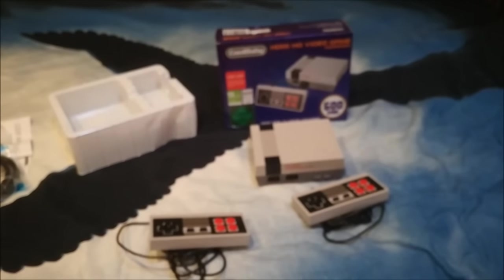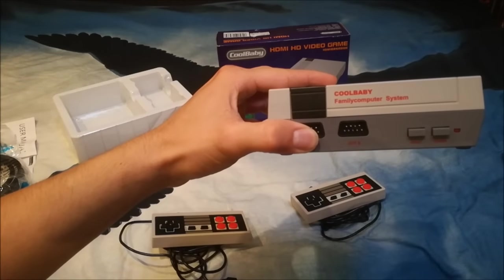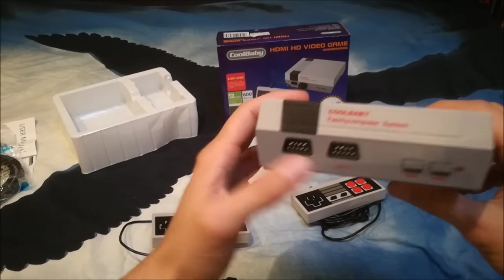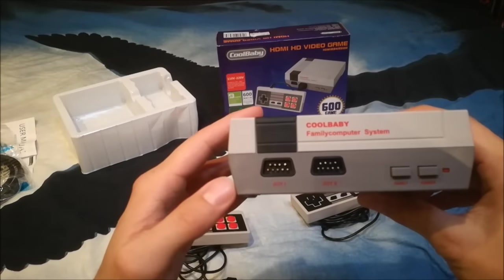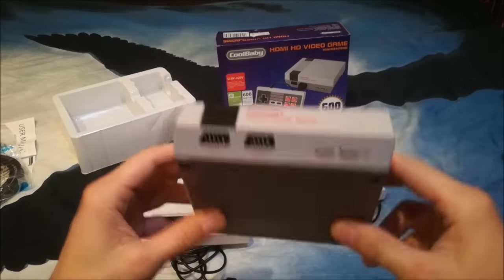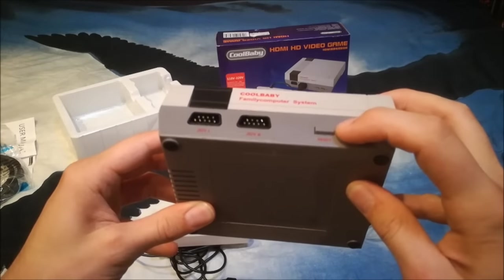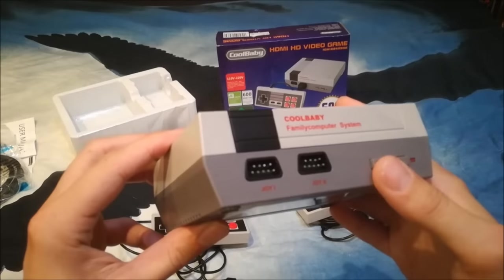The system itself — let's zoom in. The Cool Baby Family Computer System! They're still using the old ports — I think they're from Sega? Sega and the Atari used the same port. Yeah, the power button sounds a little bit cheap.